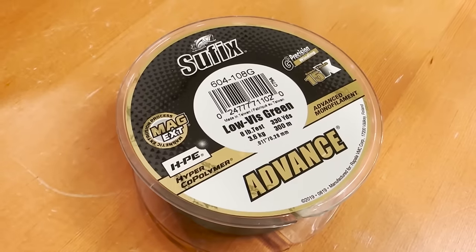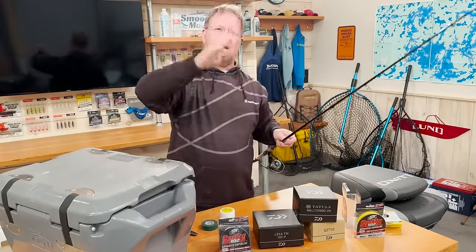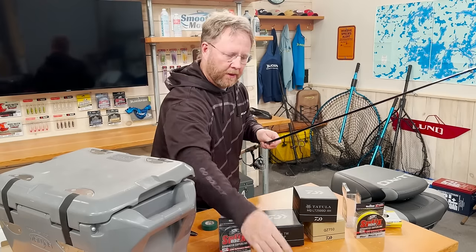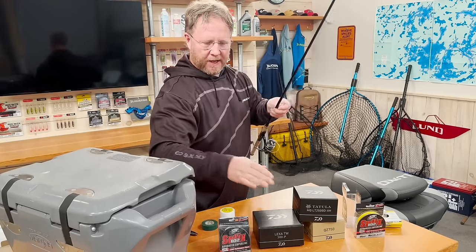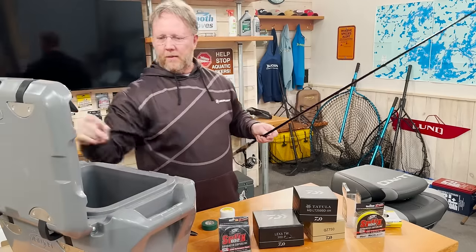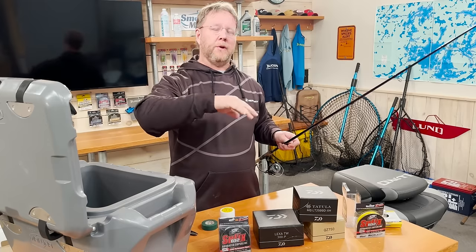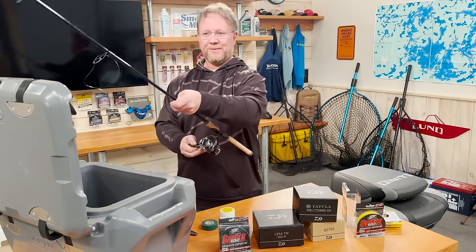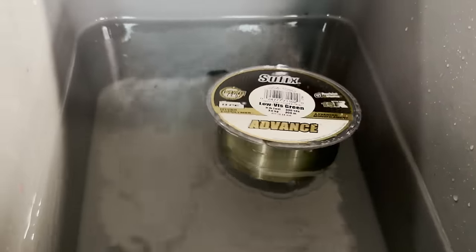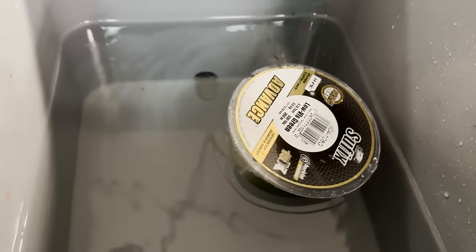Flip the reel spool over back and forth a couple times to figure out the way the line wants to go on the spool. You're gonna have to monitor what the line is doing as it comes off the factory spool. A cool tip: a lot of people will throw their spool of line right into a bucket of water or a sink — you could even fill your live well. Putting that spool in the water actually works amazingly well, pulling that line off nice and clean.